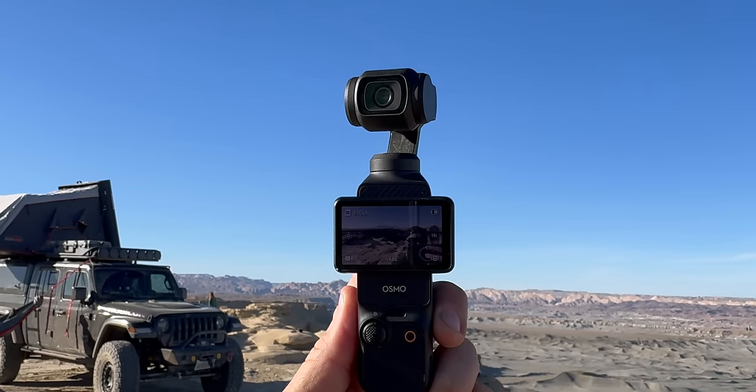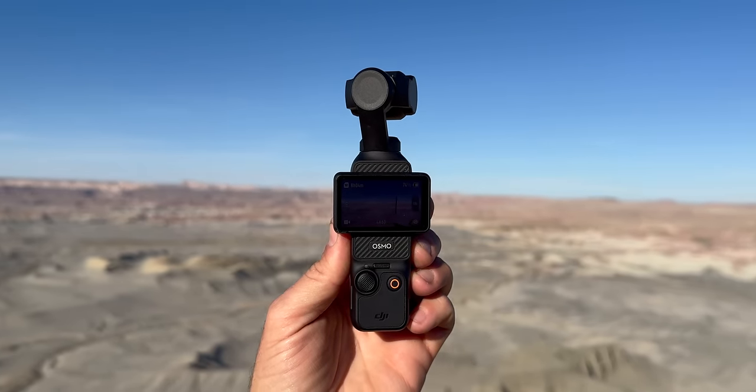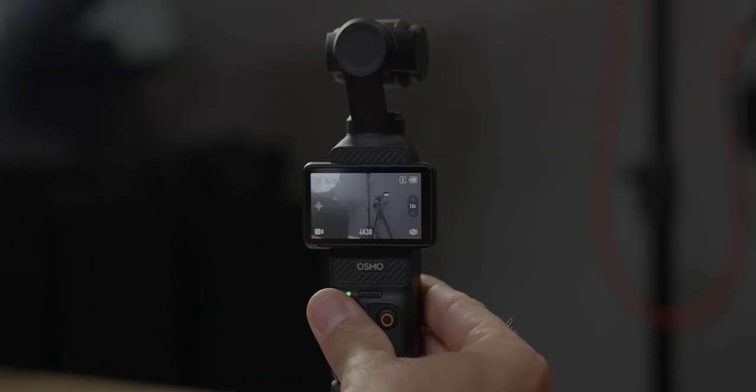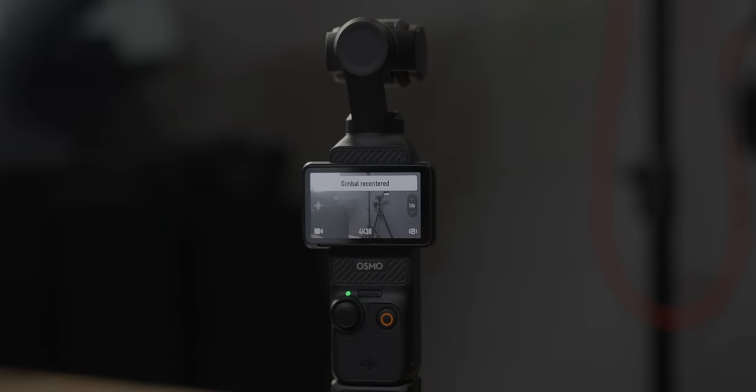For the buttons on the right, you have your shutter button — this starts your recording or takes a photo, and it's also the button to power on and off your gimbal. Next to that is a joystick; you can push it in any direction and also press it in. When you double-tap on the joystick, it's going to recenter the gimbal — so if you move the gimbal to the right, you can double-tap to bring it back to center.